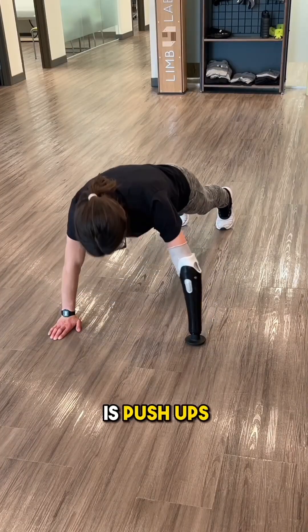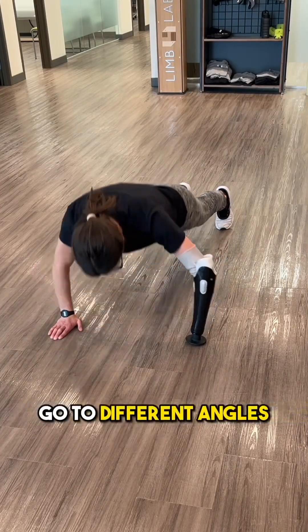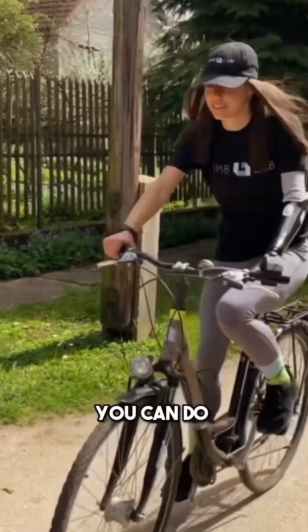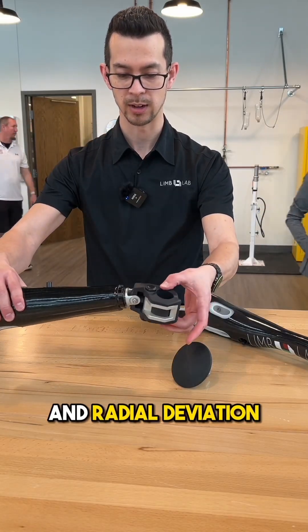One thing Petra does quite a bit is push-ups. She can get on there and give it some push, but also come down and go to different angles. This is also a grasping device, with which you can do various exercises. You've got the ability to have ulnar and radial deviation.